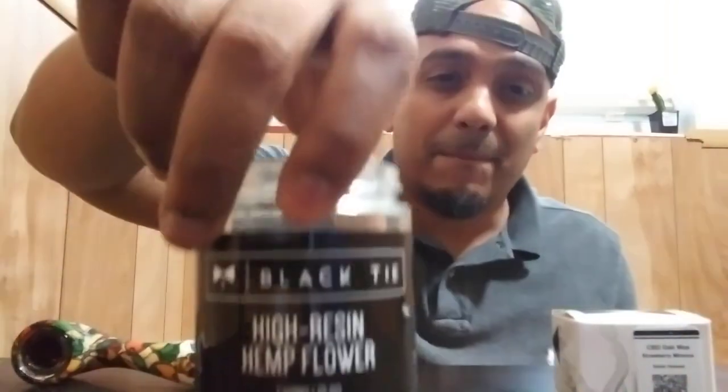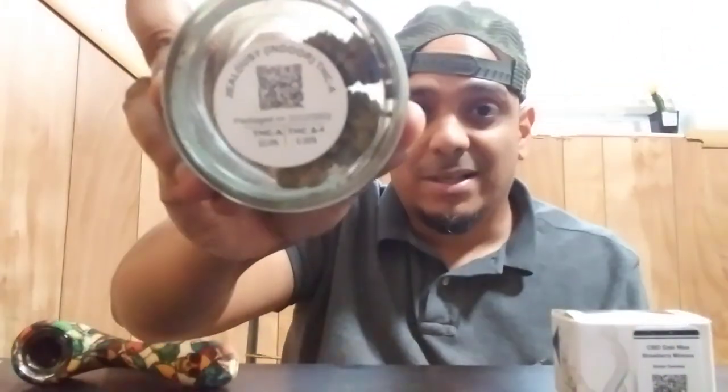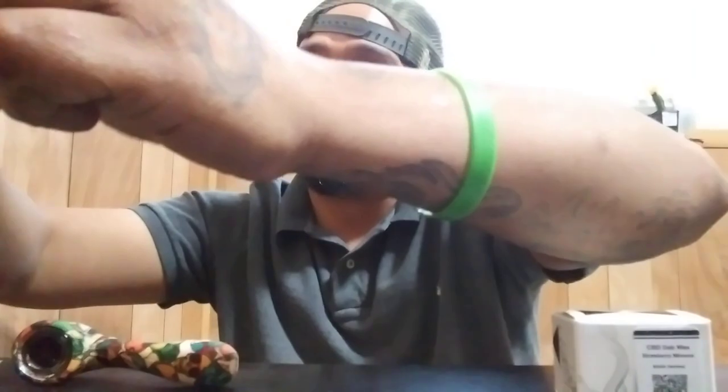Lovely, lovely day. We're going to be kicking it off with some of this strawberry mimosa dab wax. But before we do, I'm going to spark up a little bit of this — I ain't got much left, guys, y'all see that — some of that Jealousy by Black Tie CBD. If y'all ain't seen the review on this, go check it out. I'm going to link it down below as well. That indoor Jealousy, T-A-C-A, y'all already know. We're going to light up a little bit of this and then get straight into it.